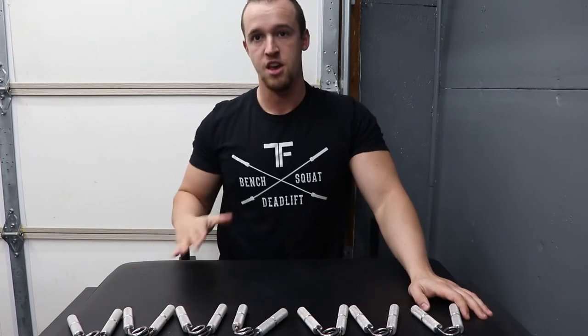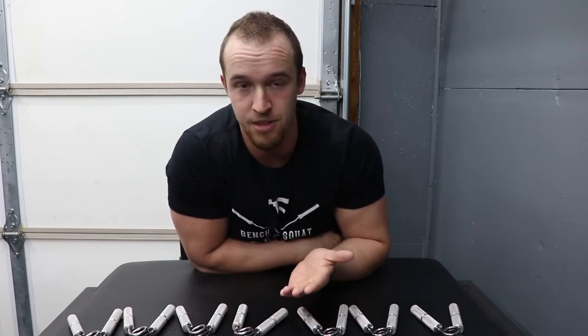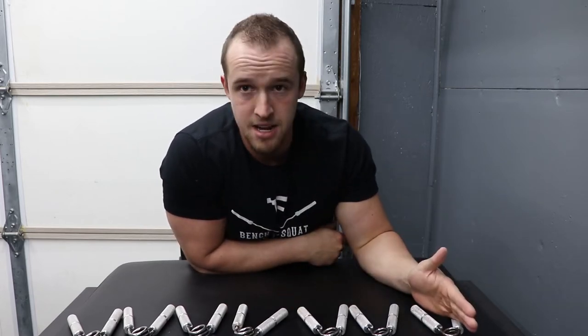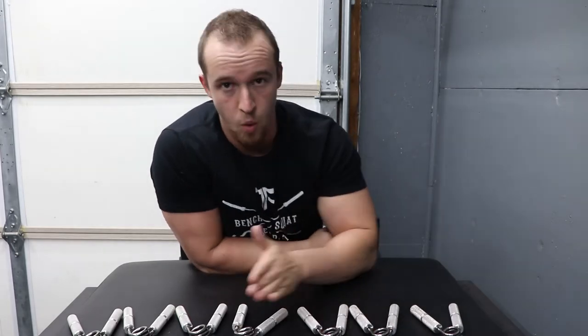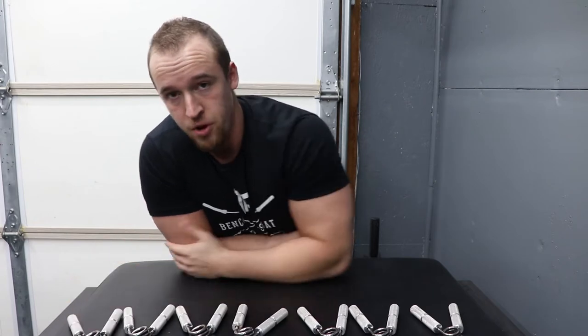Now I have seven in front of me. You might be asking why do you need seven of the same thing? They're not the same thing. So: Guide, Sport, Trainer, One, One and a Half, Two, and Two and a Half.